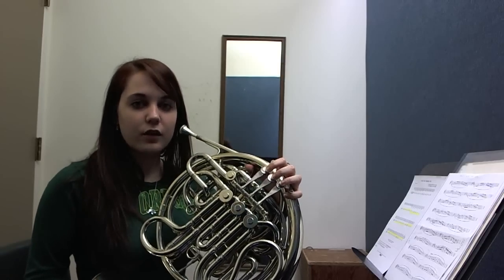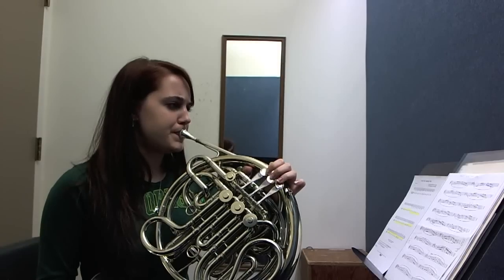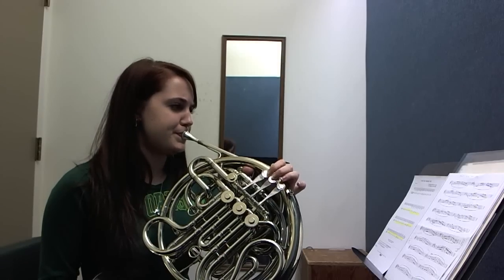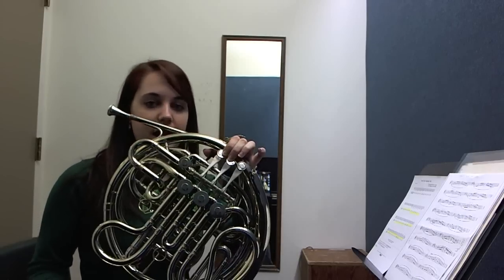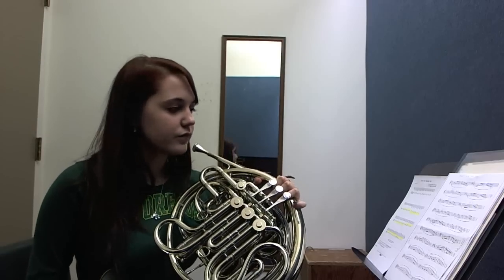We're going to play a Bb scale. See that? We actually played A, Bb, A with a trigger. It's pretty simple.